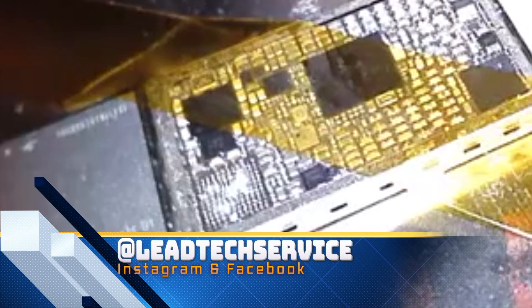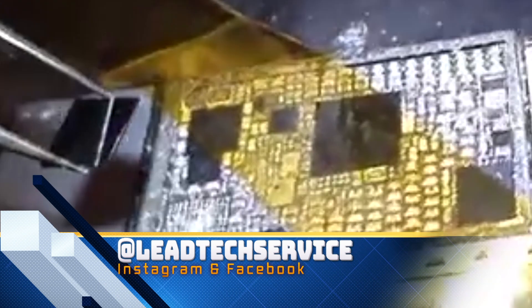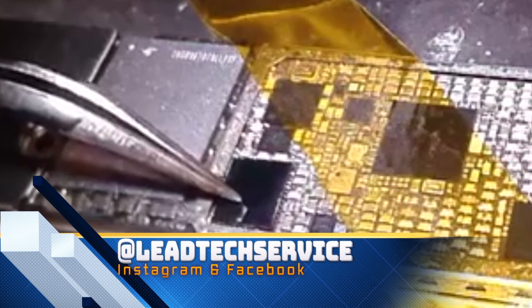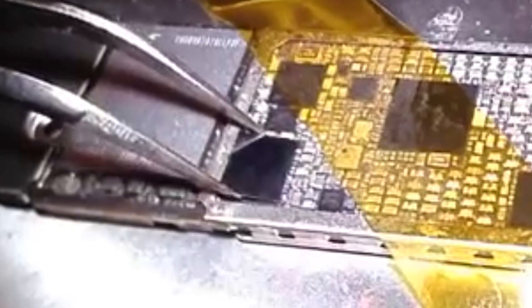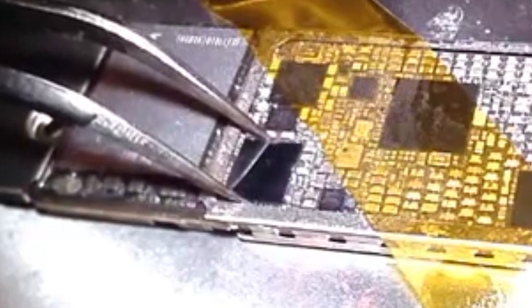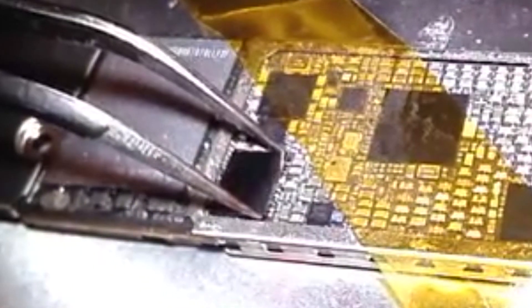And while I'm getting this chip out, be sure to check out our Instagram page — that's where you can find really high resolution photos of these repairs. You can actually see some more board-level work and some other odds and ends that we're working on. So this is a brand new chip — we order these new, they're already reballed. We don't do any of the reballing here unless we have to on something like Qualcomm, CPU, or NAND. Those items are specific to the board and can't be replaced.